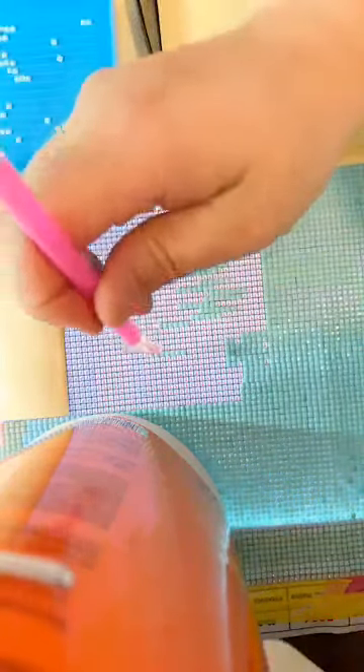Oh, that one did not go on straight at all. I've noticed when you're trying to correct square drills that you've placed, if you over-correct it — almost remove it from where you set it down completely — that's the only way you're going to get it to stay where you're trying to adjust it to, because this adhesive has that memory in it that makes it just impossible.